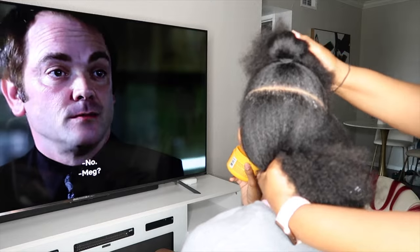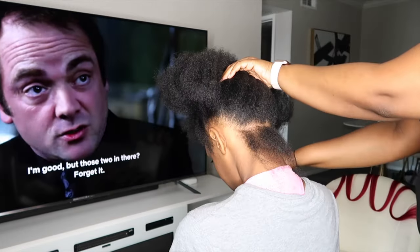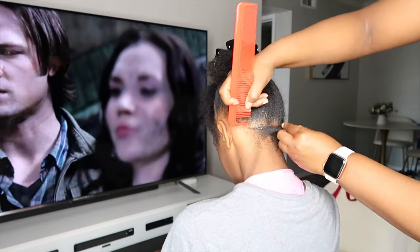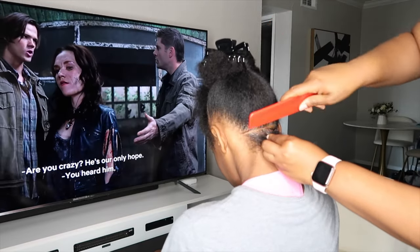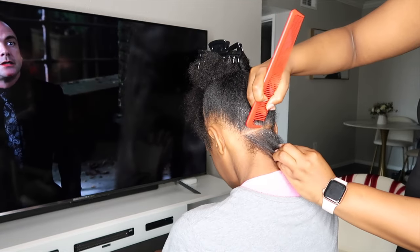As you guys can see, I started by parting her hair from ear to ear because I am going to be doing the twists in the back and then the cornrows up front. I'm putting some Shine and Jam on her parts because the Shine and Jam really helps to make sure that her parts are really nice, neat, and very crisp.